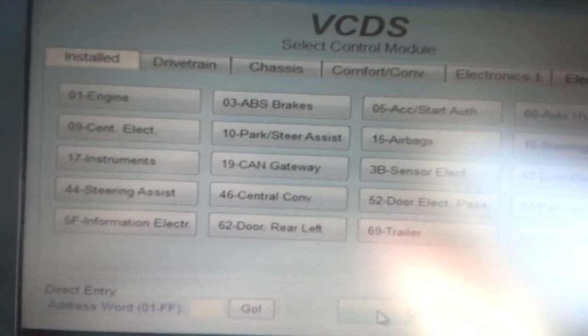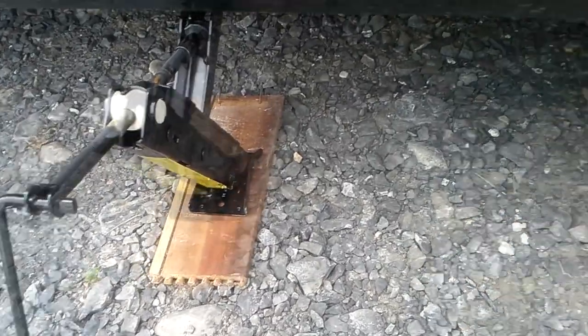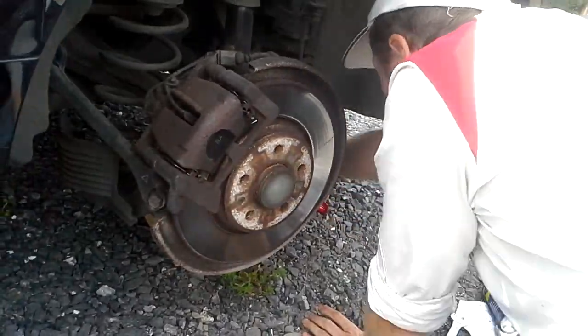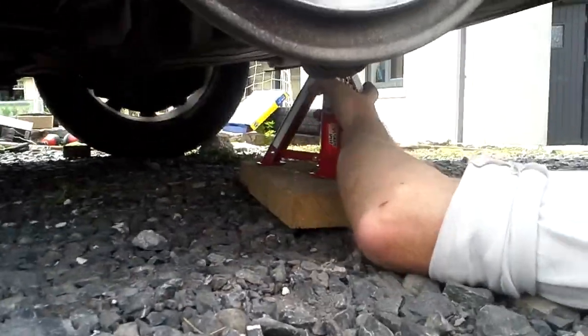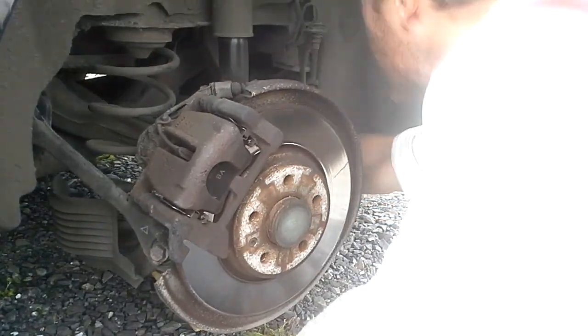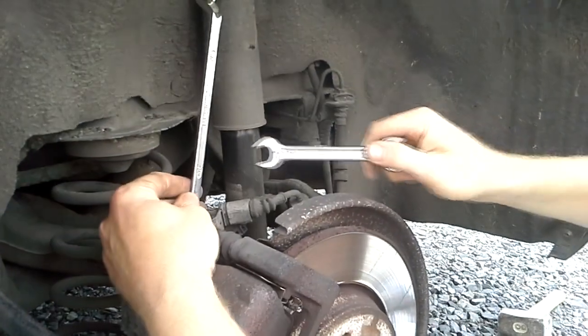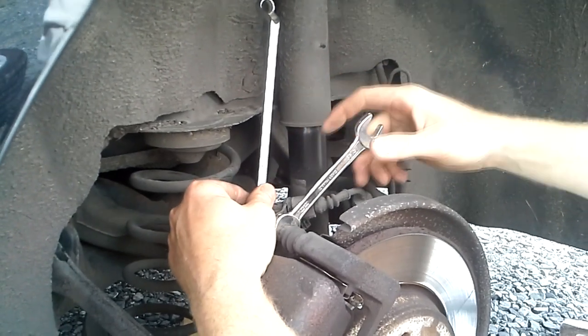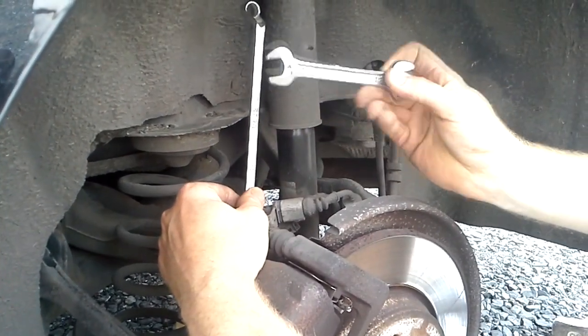So it's ready for the brake replacement. The car is jacked up, we are ready to take the wheel off. Now it's a good idea to use one of those — we can lower a little bit down. We need 13mm and 18mm, I think.